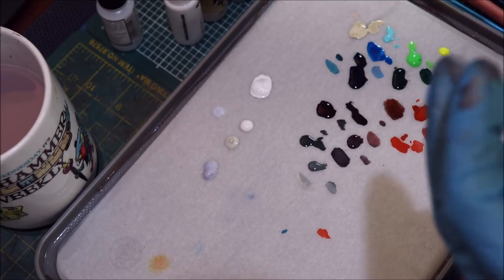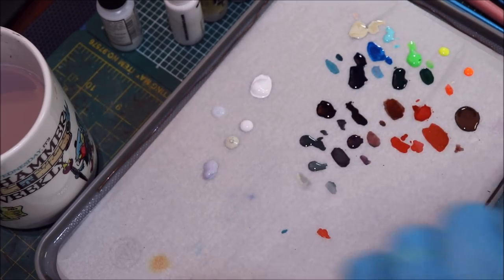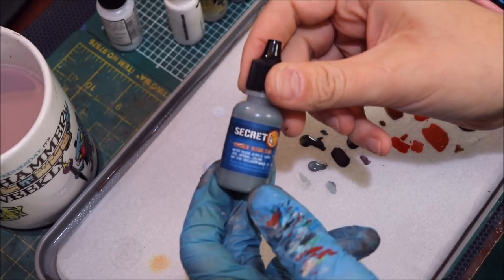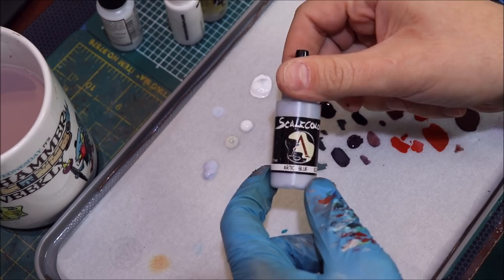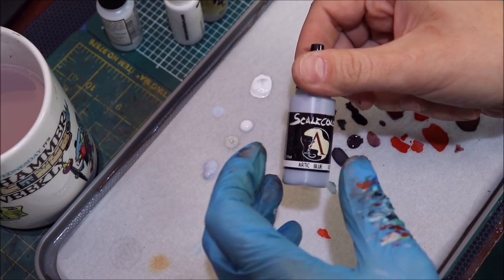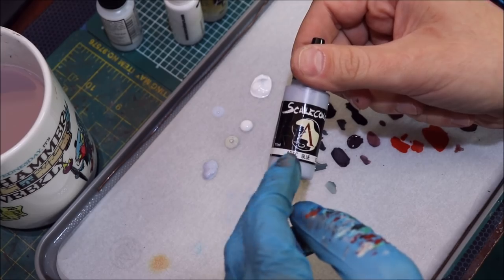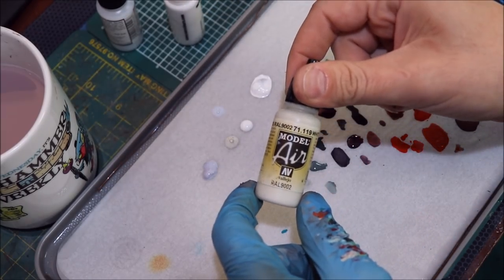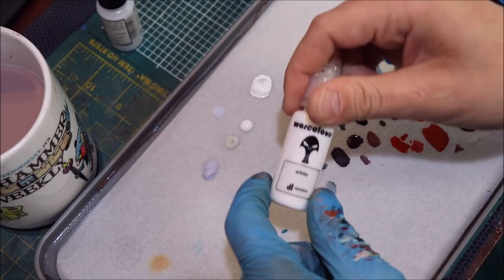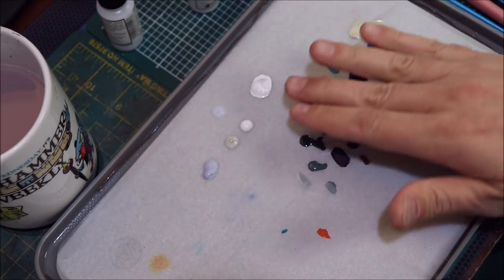Today we're going to talk all about painting white and I've got a couple colors on my palette ready to go. Up here I've got a nice sort of dark gray — this is Secret Weapon Rubber Highlight. I've got some Scale 75 Arctic Blue because this is going to be a cold white. If you're going to do a warm white, you just shift everything into the warm spectrum — a very light ivory, pale color, or extremely light brown. I also have Vallejo Model Air White Gray and Warcolors White.